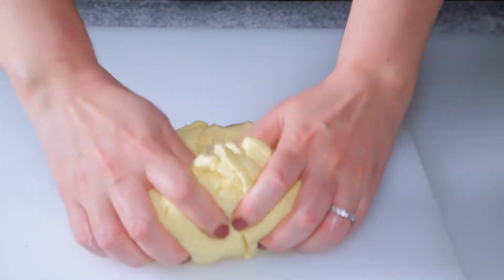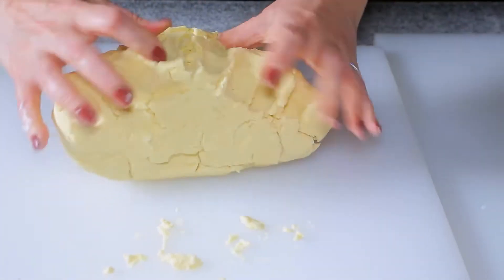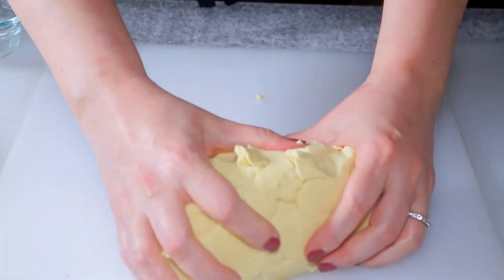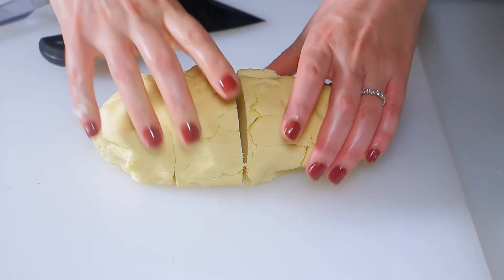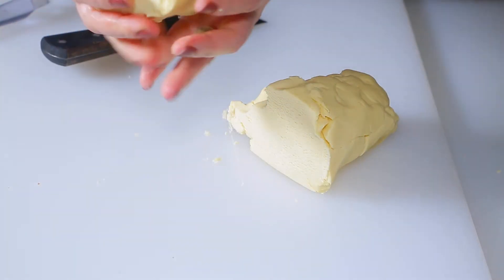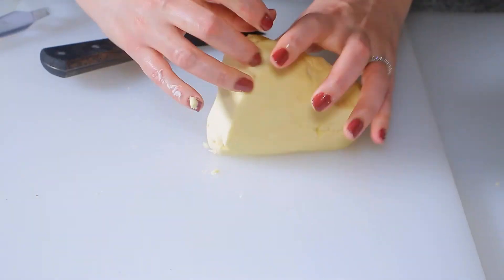Knead the chilled dough well again. You will notice that chilling has solidified the fat in the dough — that's okay. A few more kneadings and the dough will be easy to work with. Divide the dough into two equal portions: use half to make the pistachio-filled Senyoura and keep the second half to make plain Senyoura.